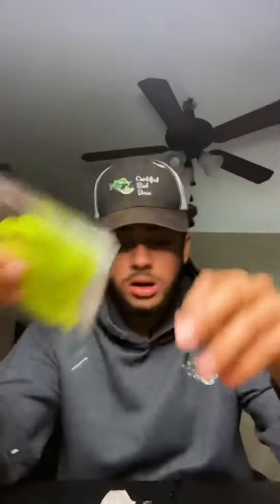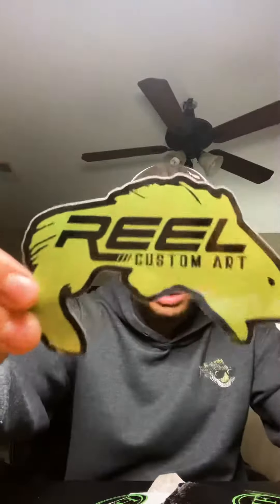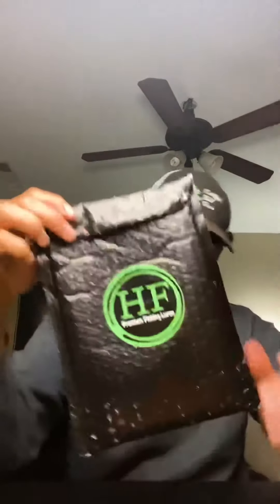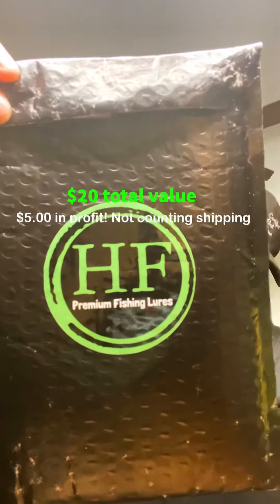The next thing we got in here is stickers and stuff — we got a Cardoza Lures sticker, a really cool Real Custom Art sticker, a little card saying you won 10% off, and then a Hendrix Fishing sticker of course. And that's it — it's a great little splash pack!